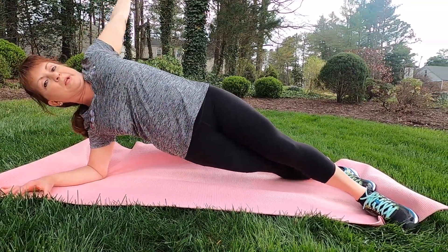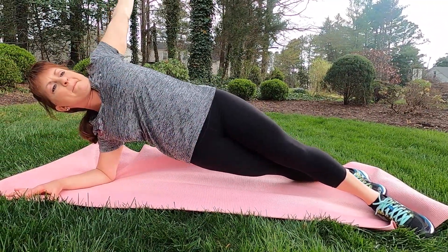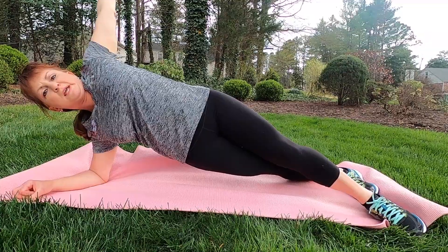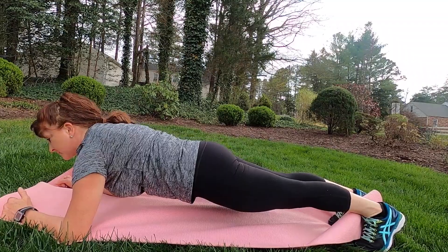We're going to do four more here, then two more, and then hold. From there, we're going right into a front plank — bringing the hips parallel to the ground.